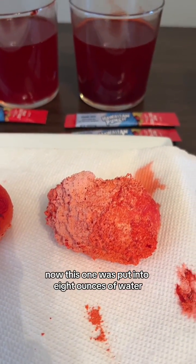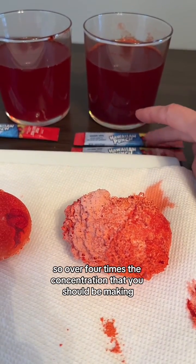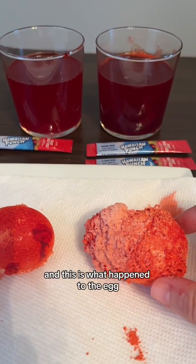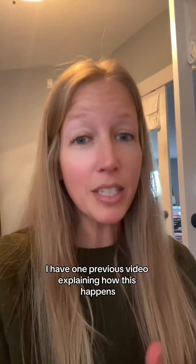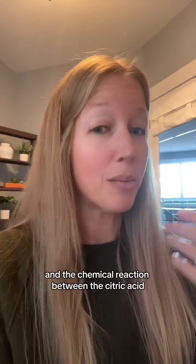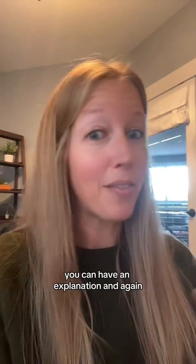Now this one was put into eight ounces of water with two packets mixed in — over four times the concentration you should be making if you're actually going to consume this. And this is what happened to the egg: very similar results to that viral video. This can be a really cool experiment to do with kids. I have one previous video explaining how this happens and the chemical reaction between the citric acid and the calcium carbonate of the eggshell. So if you want to do this, go watch those so you can have an explanation.